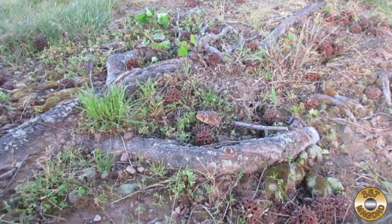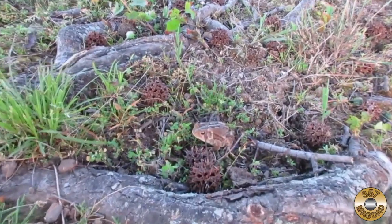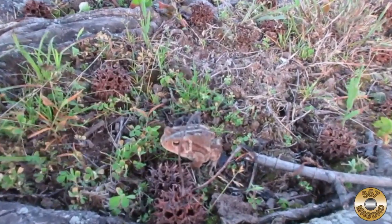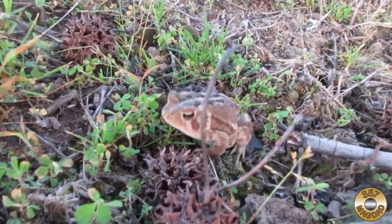I was outside doing my artsy nature photos and look who I found right next to the tree — hey little buddy!